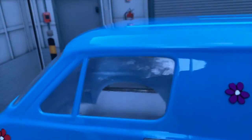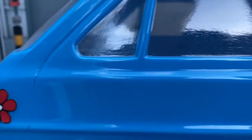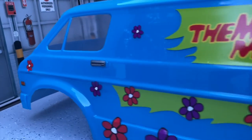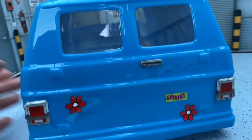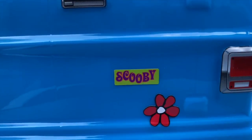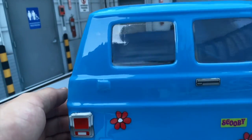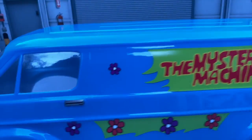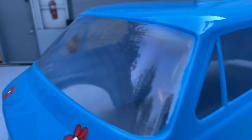The masking tape did a really good job holding up the window lines. It does have the stickers for the door handles, and there's a Scooby license plate. I did leave the windows in the back unpainted just in case I wanted to throw an interior back there, and up front to put the whole Scooby-Doo gang in there.